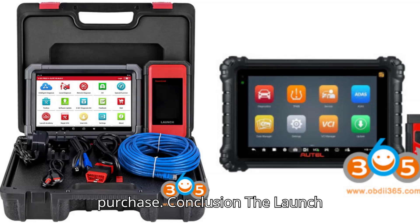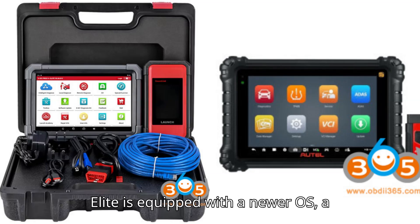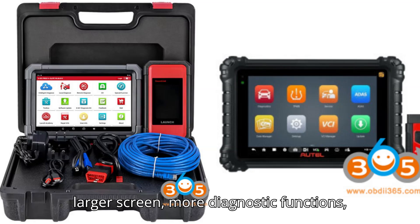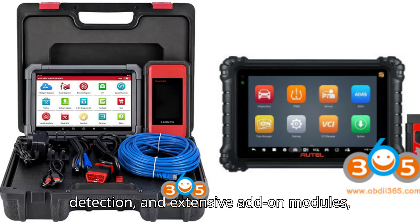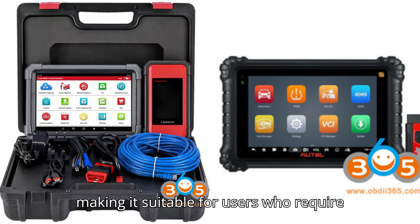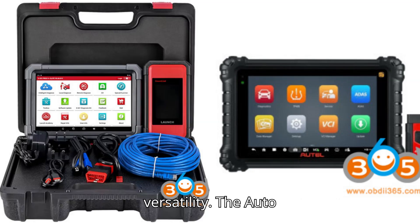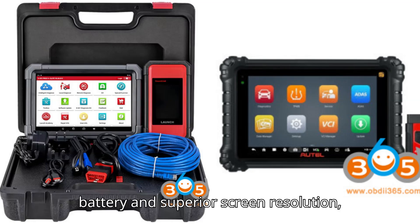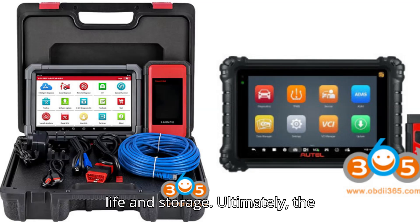Conclusion: The Launch X431 Pro 3V Plus Elite is equipped with a newer OS, a larger screen, more diagnostic functions including Topology Mapping and OBD-II Pin Detection, and extensive add-on modules, making it suitable for users who require advanced diagnostic capabilities and versatility. The Autel MS906 Pro, with its larger battery and superior screen resolution, is ideal for users prioritizing battery life and storage.